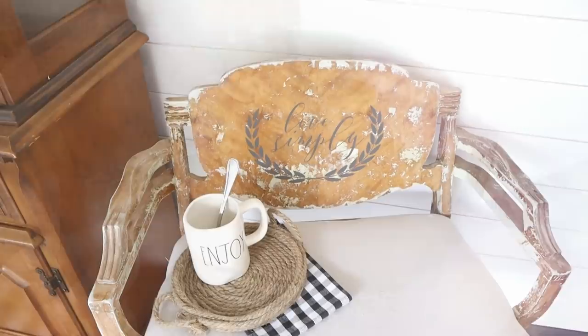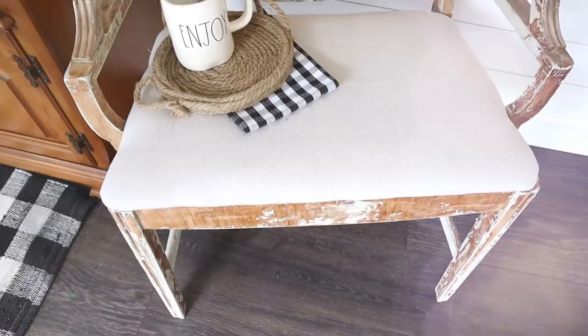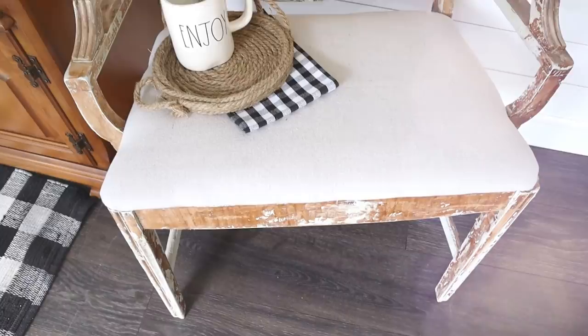This project definitely gave me the itch to do some more furniture revamps and even more stenciling — I really have missed that. If you enjoy thrift flips or repurposed and refinished furniture, you can click the playlist that you see on your screen.